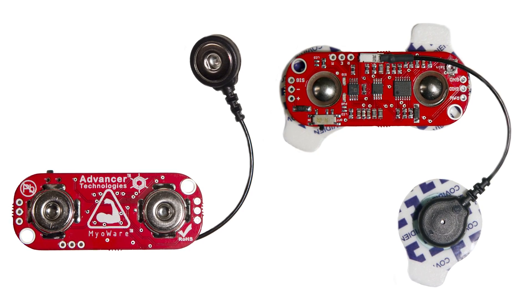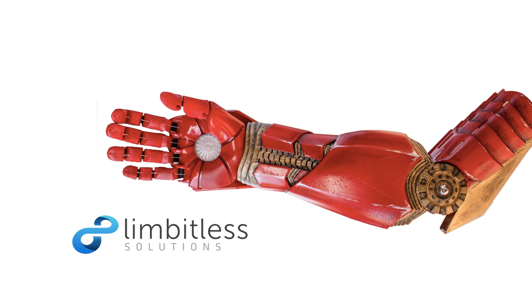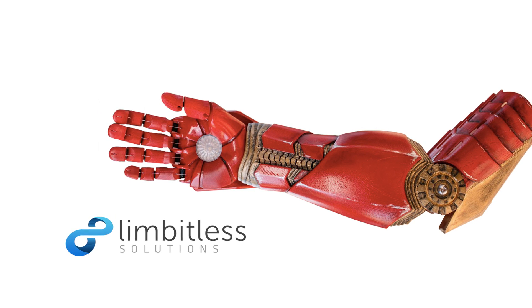Hello people of Kickstarter. Brian Kaminsky here from Advancer Technologies, and I'm excited to reveal our fourth generation muscle sensor, the MyoWare. You might be asking, why Kickstarter? We have two reasons. First, to give back to our awesome customers who have supported us for the last four years. And secondly, we've partnered with Limitless Solutions, a non-profit charity, and I'll get more into both of those later.